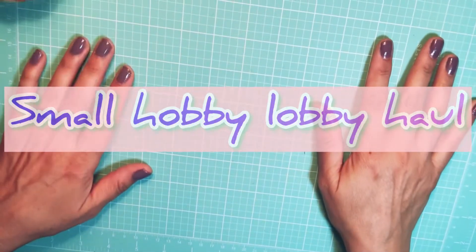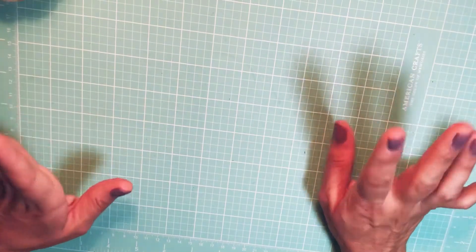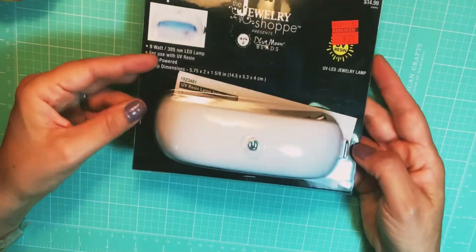Hey everybody, welcome back to my channel. I just wanted to share a small Hobby Lobby clearance jewelry haul. The first thing that caught my eye was this Jewelry Shop resin UV light.